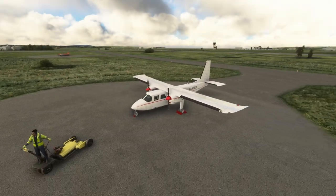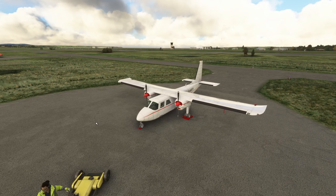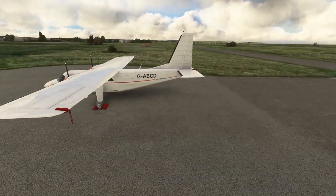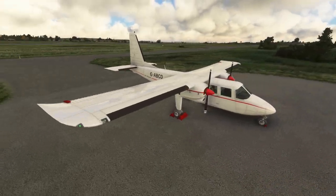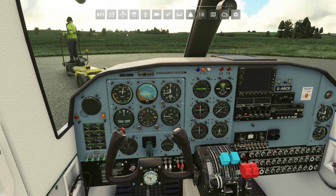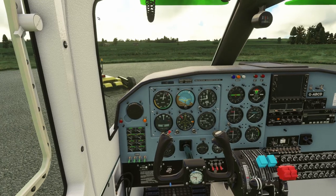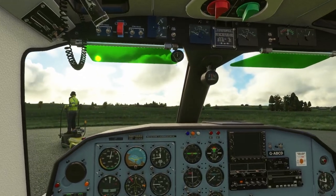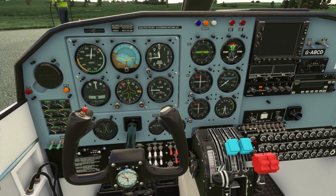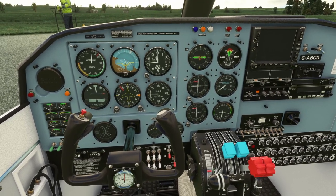Hello, today we're going to be looking at the Britten-Norman BN-2 Islander, a new aircraft by Black Box that's been updated to work with Flight Simulator. We'll see if we can break it. First time I've been in this aircraft, and we're going to do some stunts — stalls, full engine stalls, no-engine stalls, banking rudder turns, landings, and belly landings.